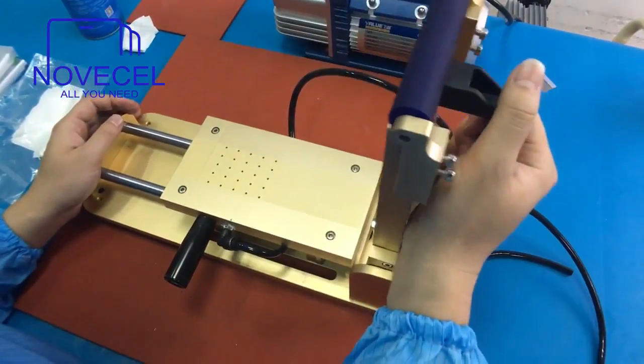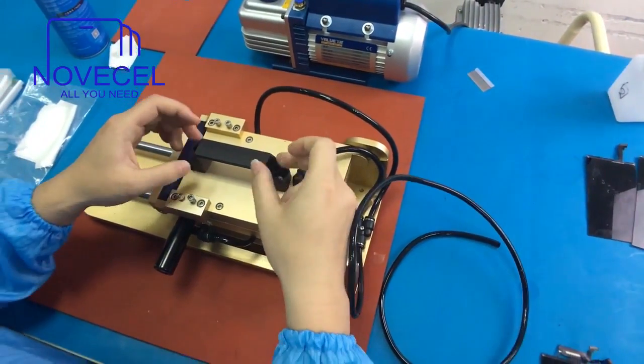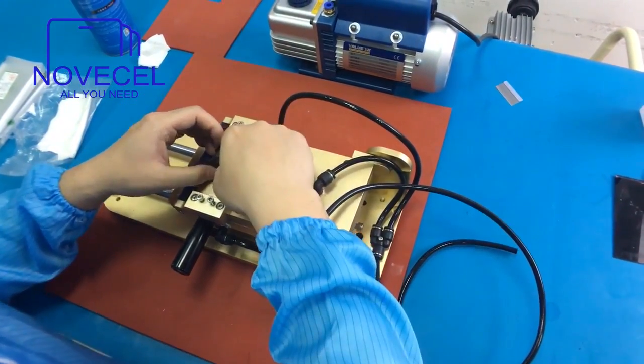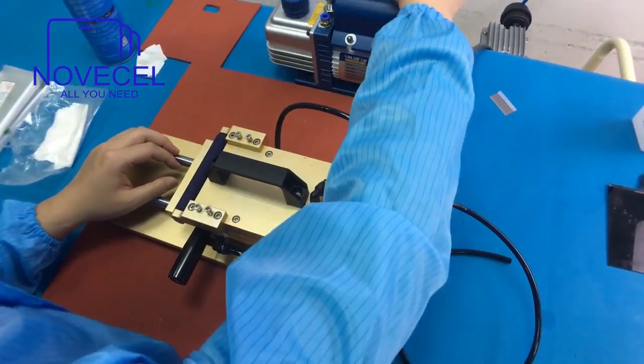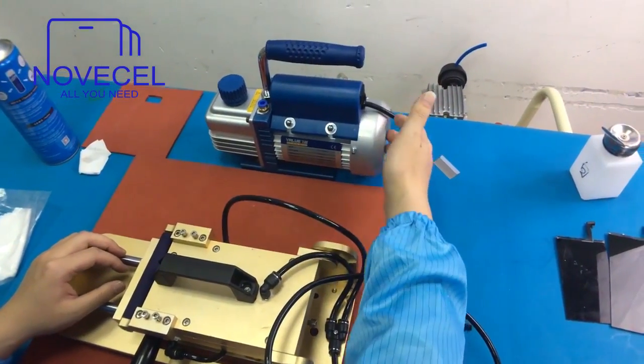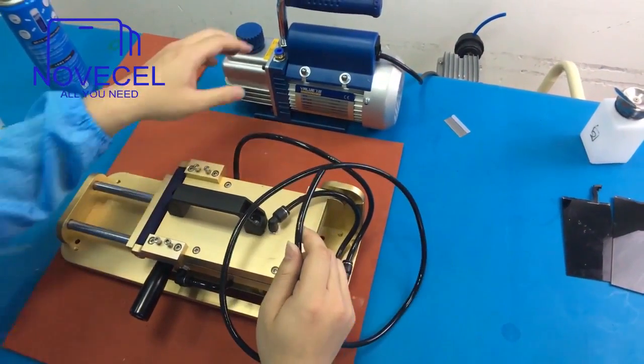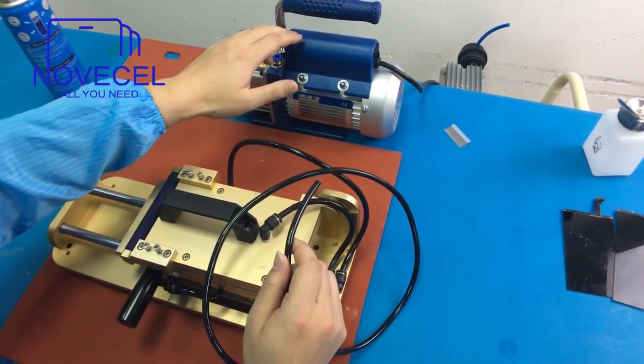So this is the laminator for applying OCA. The way you receive it, it comes apart, so you have to use the screw to attach this handle on it. This is the vacuum pump that you're going to receive, because this one comes with just the tube without the vacuum pump, so you have to buy these separately.